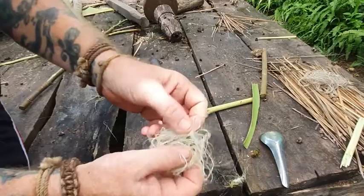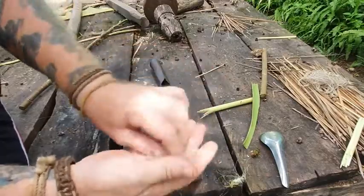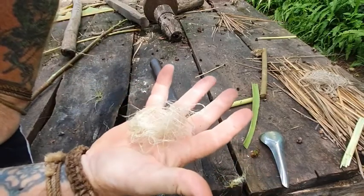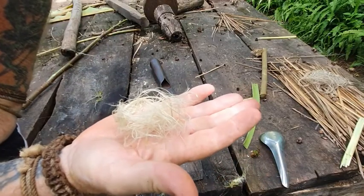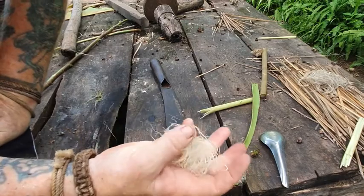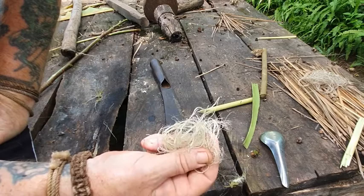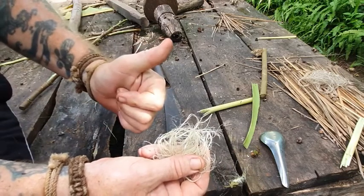So there you've got it guys — how to process inner bark for fire rolling. That's my top tips for Tuesdays for this week. Thanks for watching, I'll catch you later.